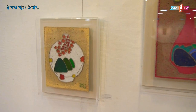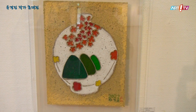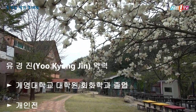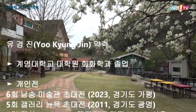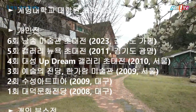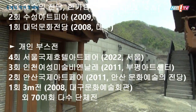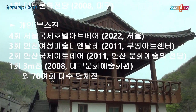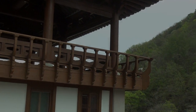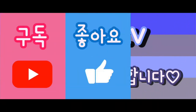전통과 현대를 접목하여 작품을 통하여 현대인들의 공감과 소통을 위한 계기가 될 수도 있다고 작가는 생각하고 있다. 작품을 통하여 현대인의 역사를 기획적으로 이동하여 현대인들의 공감으로 시작하도록 한다.